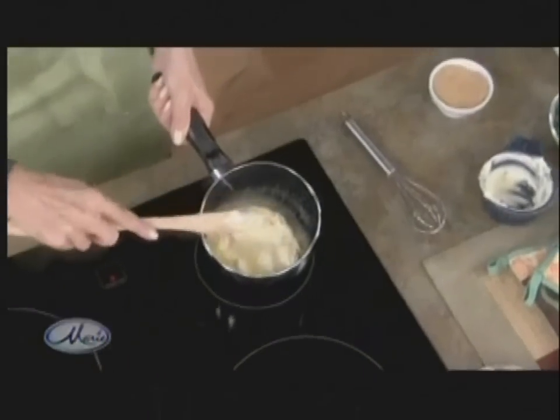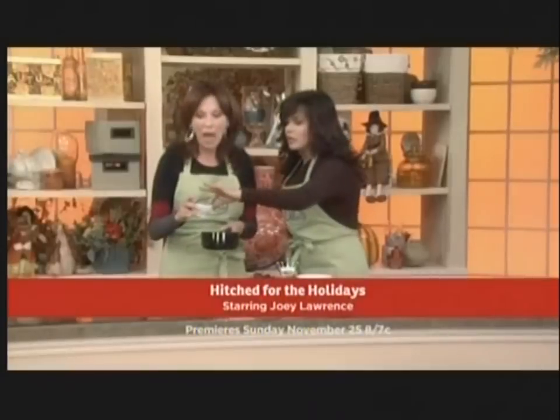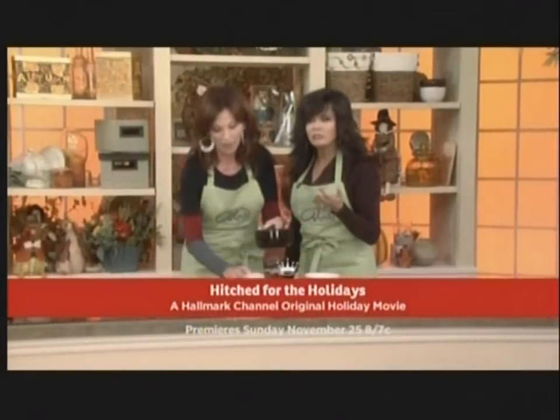What you're going to do is heat up the Earth Balance and add Sucanat, which is from the sugar cane plant, but it hasn't been cooked in cow bones. The molasses hasn't been taken out — it's very little processing. It's really good.